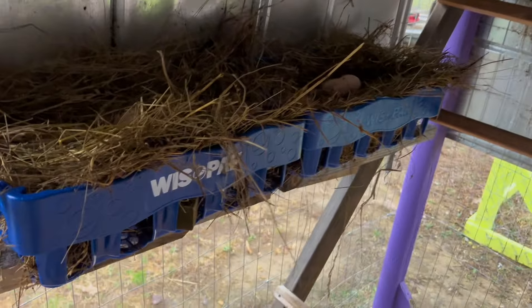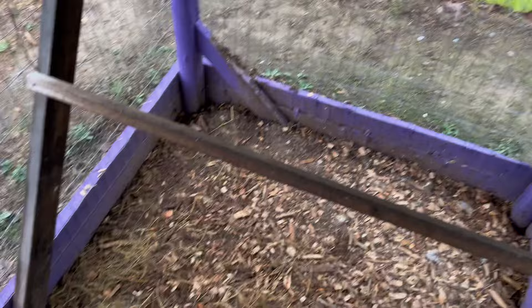And I made these roosting boxes — check it out. Ain't it pretty? Some old drink carriers. And I put their eggs in it so hopefully they'll know where to start laying their eggs so that they'll stop laying them down here. That would be awesome.